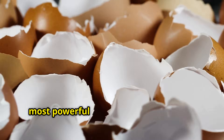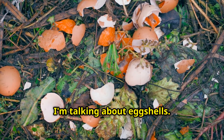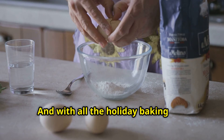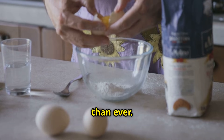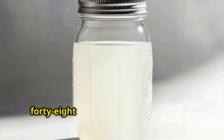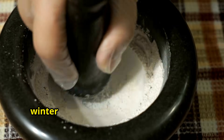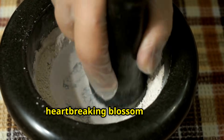Have you been throwing away one of the most powerful fertilizers sitting right in your kitchen trash? I'm talking about eggshells, and with all the holiday baking and cooking happening right now, you're probably generating more eggshells than ever. I'm about to show you how to turn them into liquid calcium gold in just 48 hours that you can store all winter and use this spring to save your tomatoes and peppers from that heartbreaking blossom end rot.